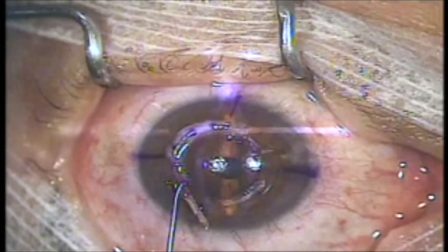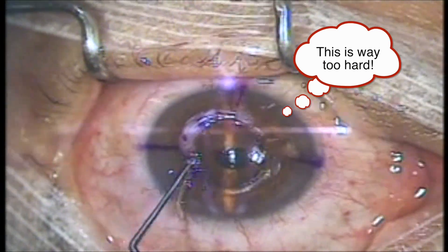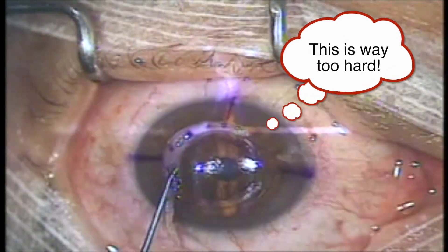Unlike synthetic acrylic corneal ring segments, however, CARES are non-rigid, pliable, and soft, making insertion of thicker segments often a challenge to surgeons, particularly beginners. This also makes transitioning from synthetic to allogenic segments a little tricky and far from straightforward.